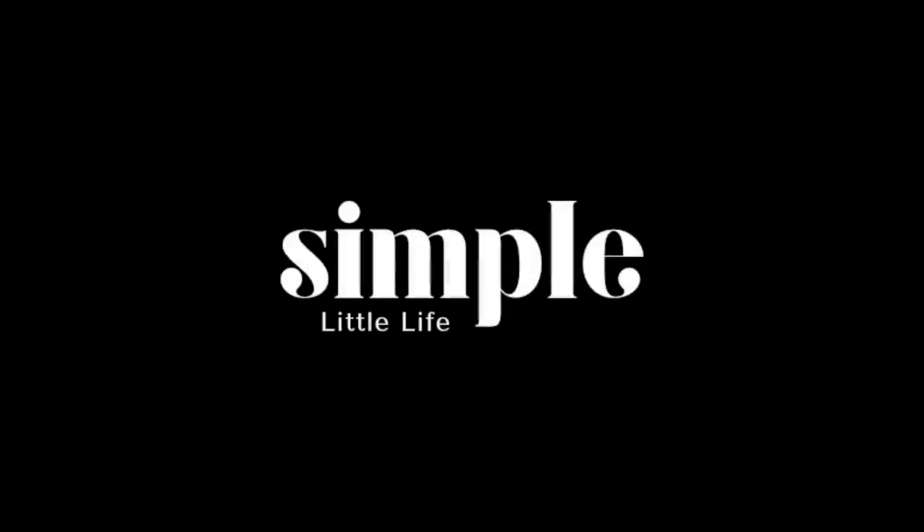Hey guys, Jeremy here with Simple to Life, and welcome to installment number 30 of Viewer's Knives. All these knives are made by you guys, the viewers of this channel. It is so cool to see what you have been making, so let's get started.